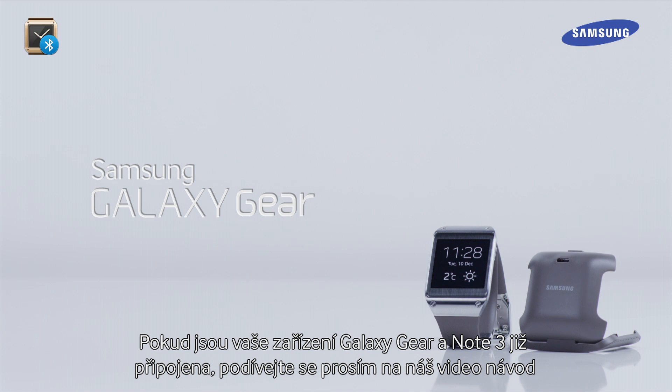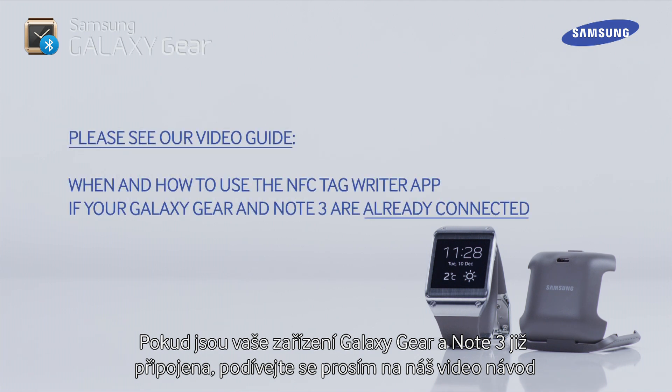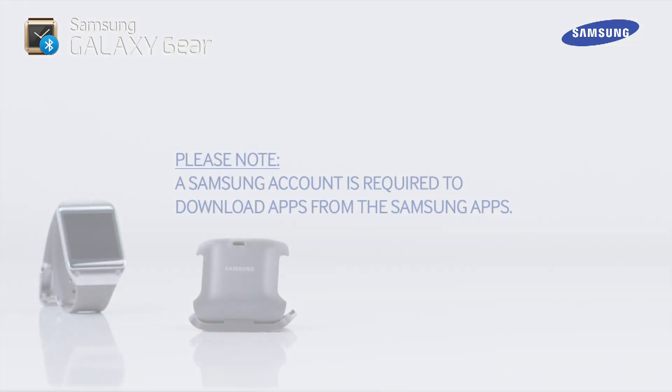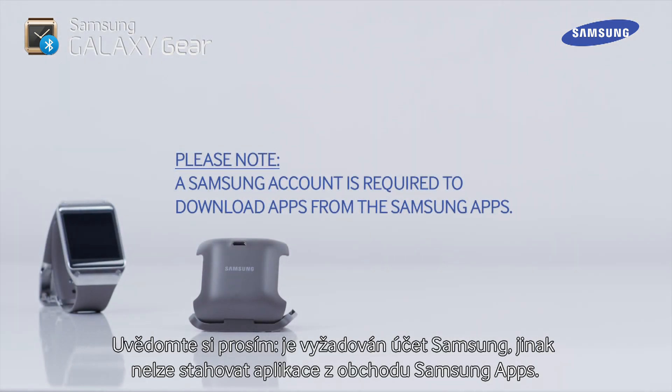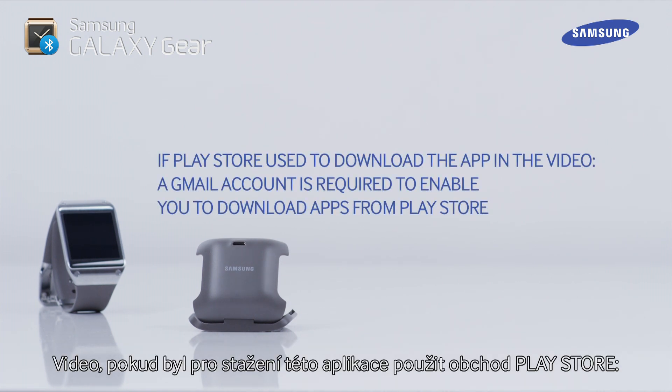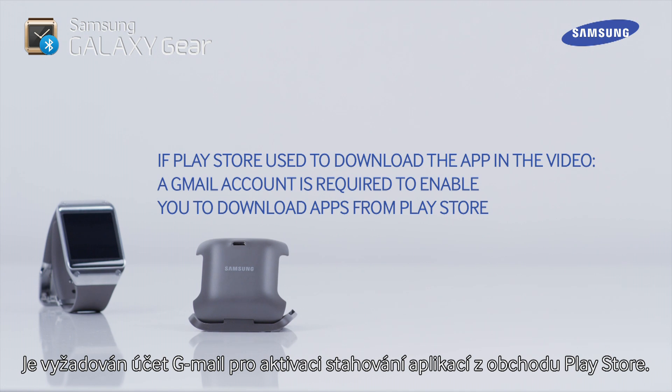If your Galaxy Gear and Note 3 are already connected, please see our video guide: Galaxy Gear Video Guide, NFC Tag Writer app — Galaxy Gear and Note 3 are already connected. Please note, a Samsung account is required to download apps from Samsung Apps. If Play Store is used to download the app, a Gmail account is required to enable you to download apps from Play Store.